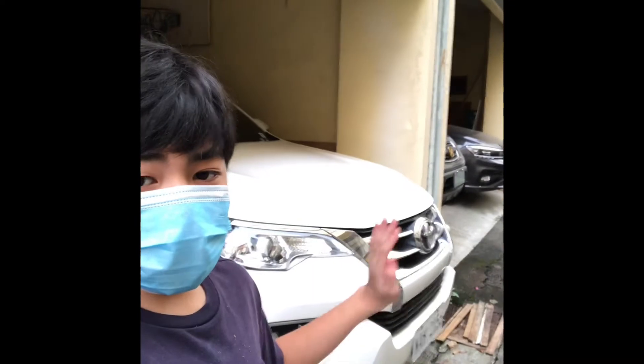Hey guys, welcome back to my YouTube channel. Today we're going to clean the Fortuner, and let's go.